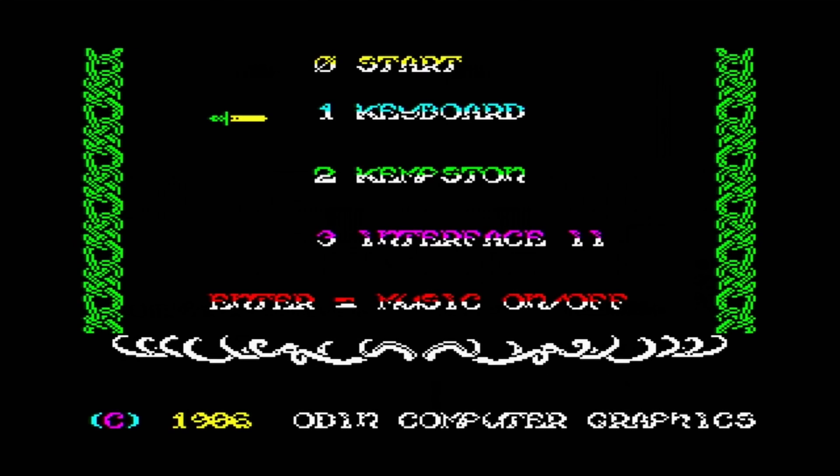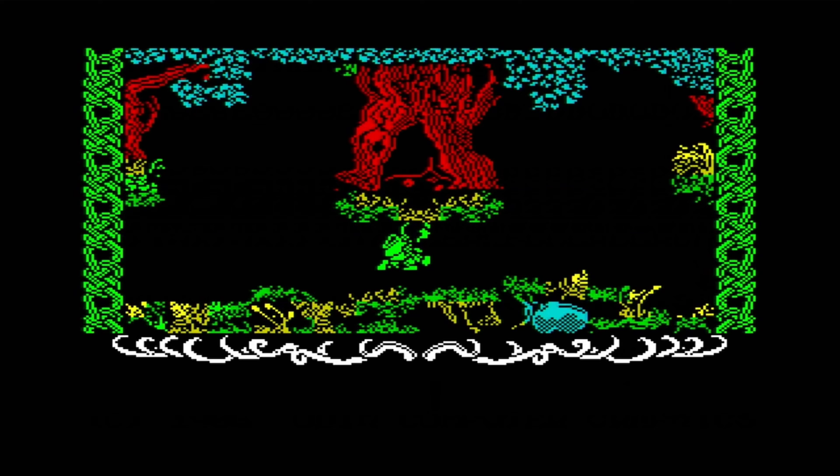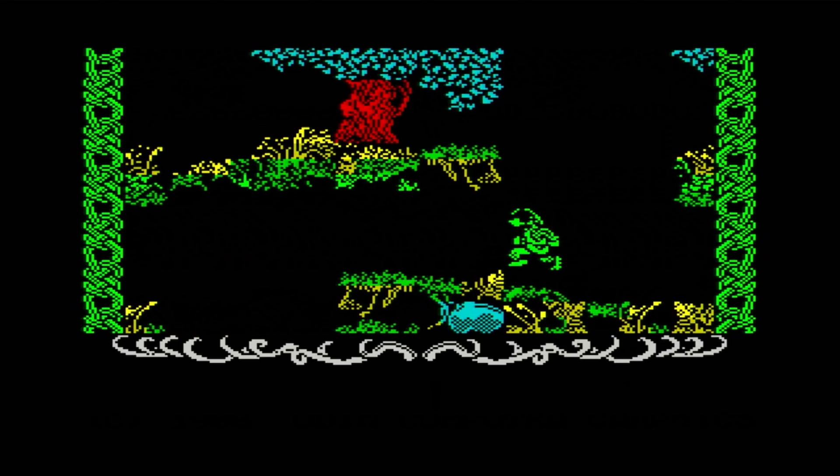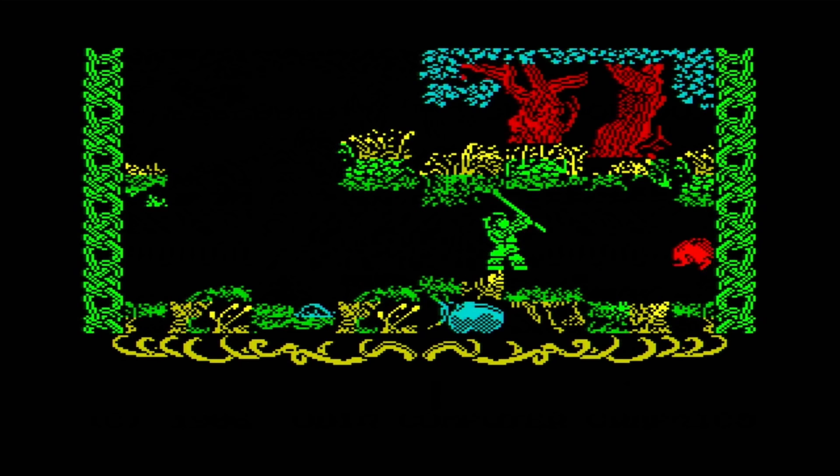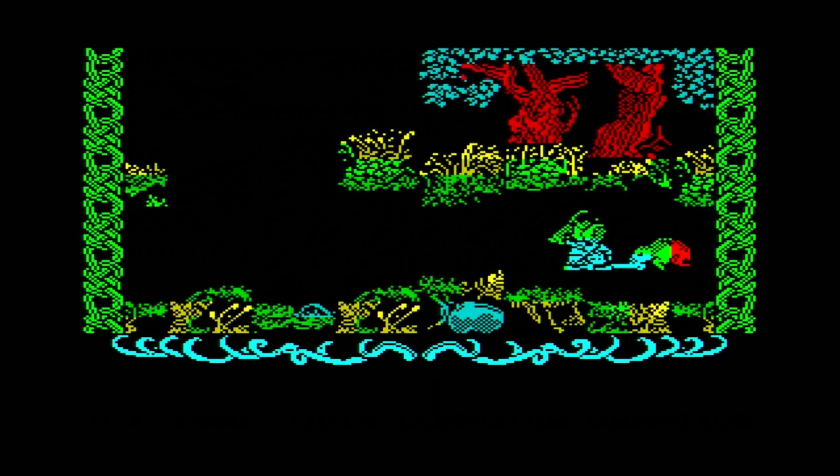Robin of the Wood by Odin Computer Graphics is an interesting game. It's not unlike Sablewolf in some ways, but it's the sampled sound that makes it stand out — this wasn't common at the time. I suspect they're one-bit samples because it's quite difficult to make out the speech, especially through a tiny speaker.